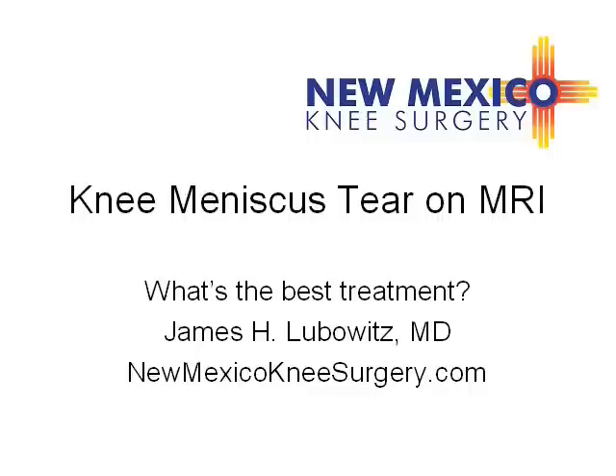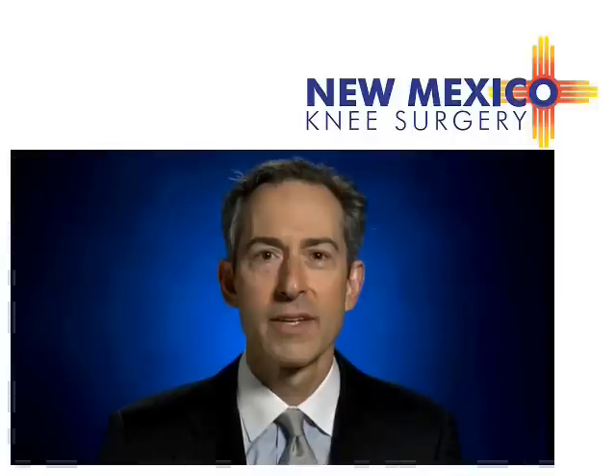Knee Meniscus Tear on MRI — what's the best treatment? In the knee, the three most common conditions I treat are ACL tear, meniscus injury, and cartilage injury.